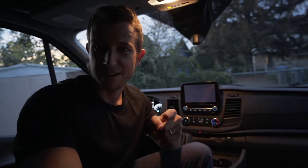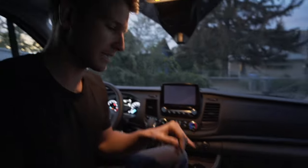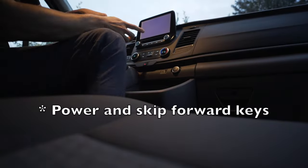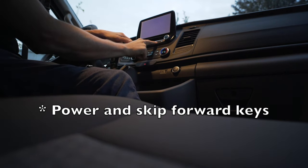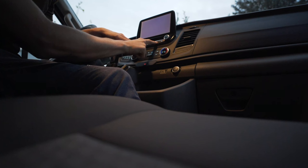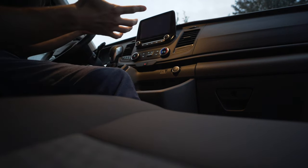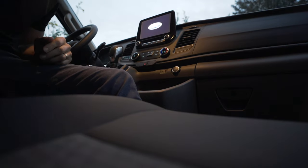Still no go, but I hope I found a solution. Supposedly if you hold power and the skip button it's supposed to work — this is to reset the APIM.